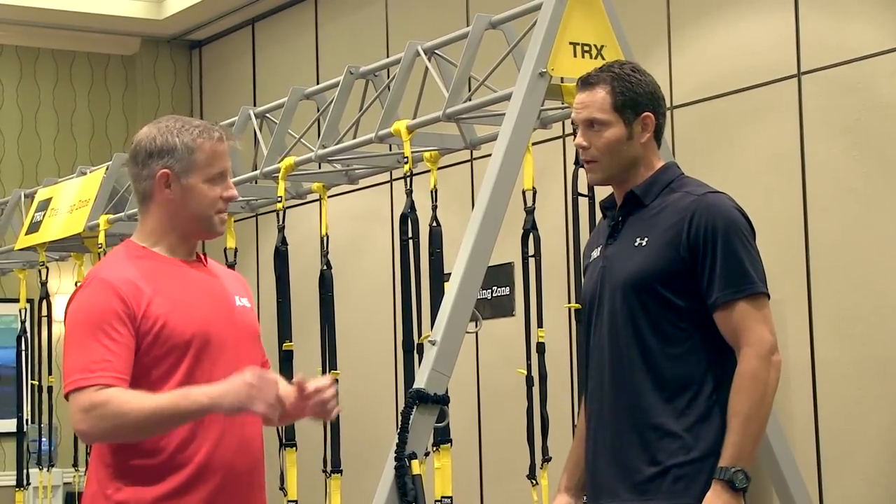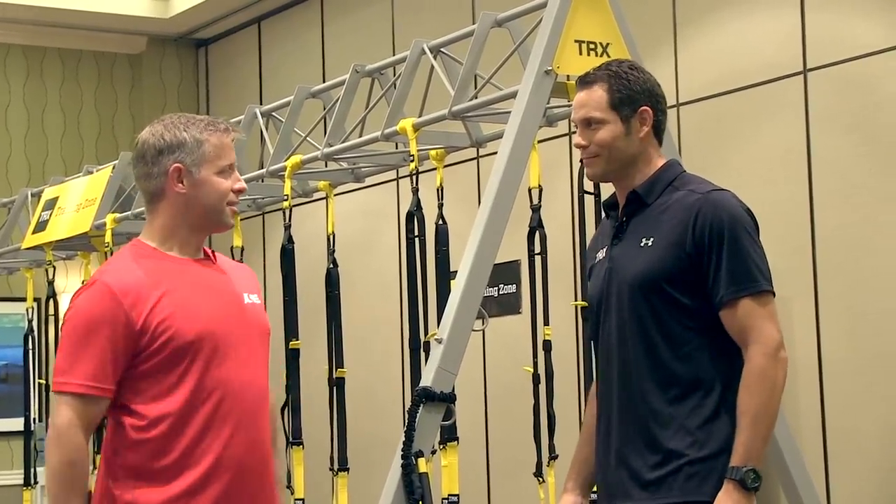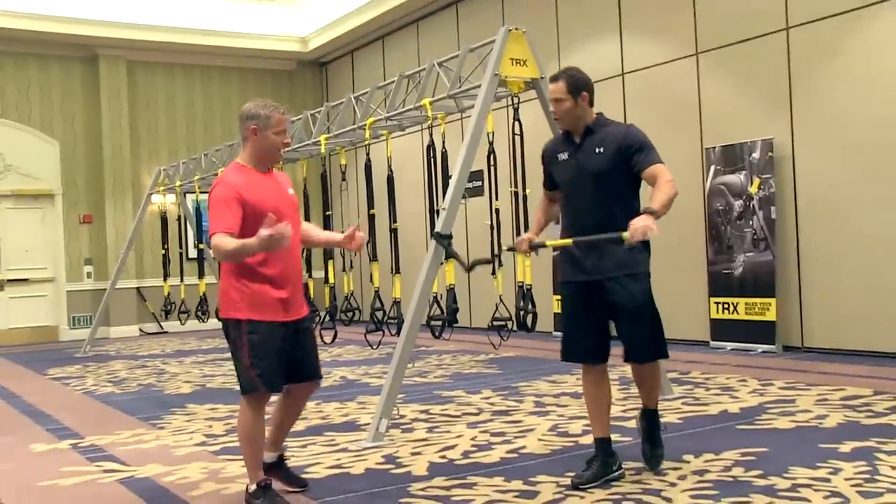So the first version of the Rift Trainer was basically a dowel rod with some elastic tubing on the end. A stick and a cord. So let's play around with it a little bit — how do we use it?